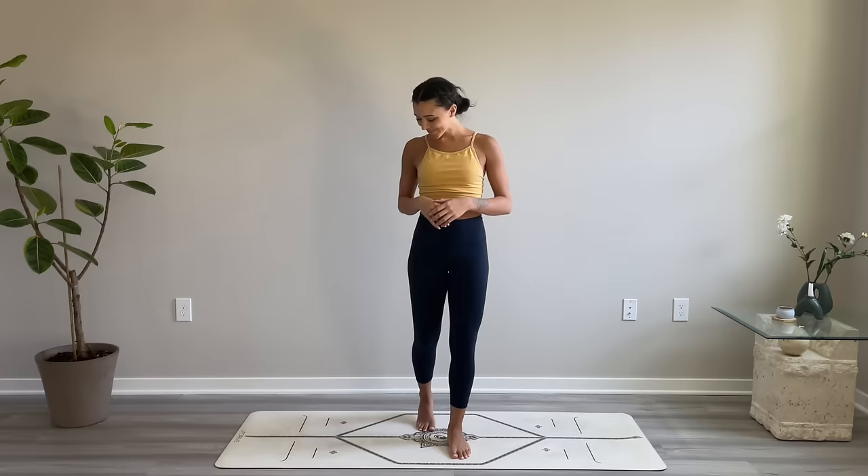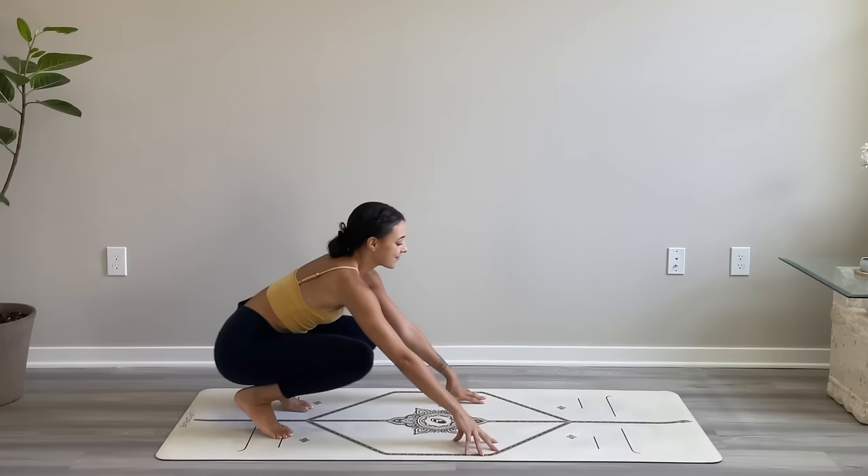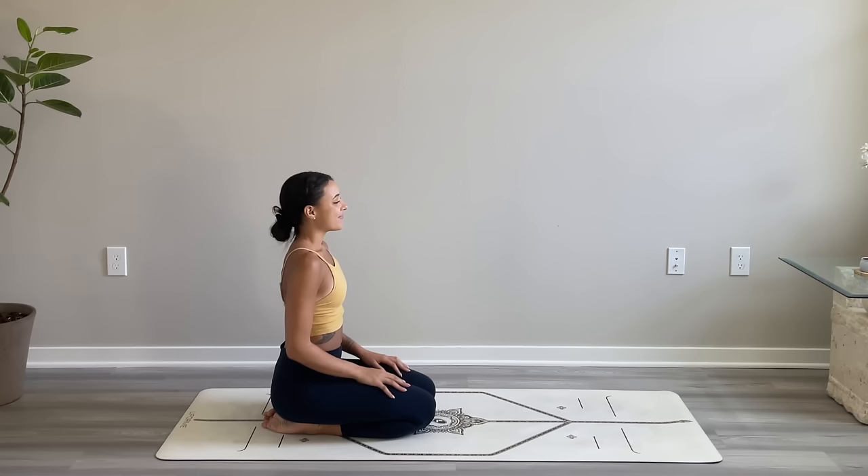Welcome to your balance morning yoga flow and meditation. Today's practice is meant to help you find more stability in your body and mind. We're going to begin in a seated position, so just find a comfortable seat. Hips can be stacked over the heels or you can be in a cross-legged position. Make sure the spine is tall, shoulders and arms relaxed, then go ahead and close your eyes.